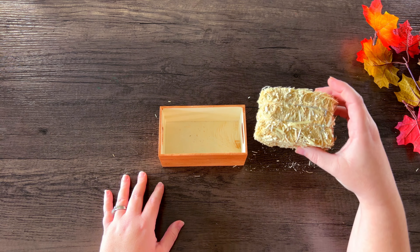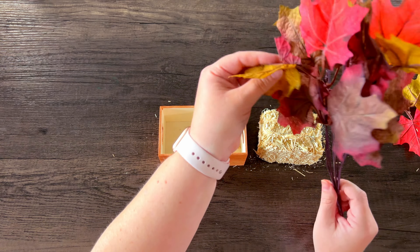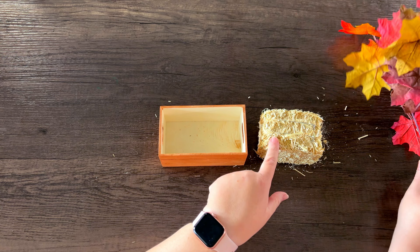To finish the mini crate off we're going to be adding this hay bale and then I'm going to take some of the leaves off and arrange them around the hay bale.